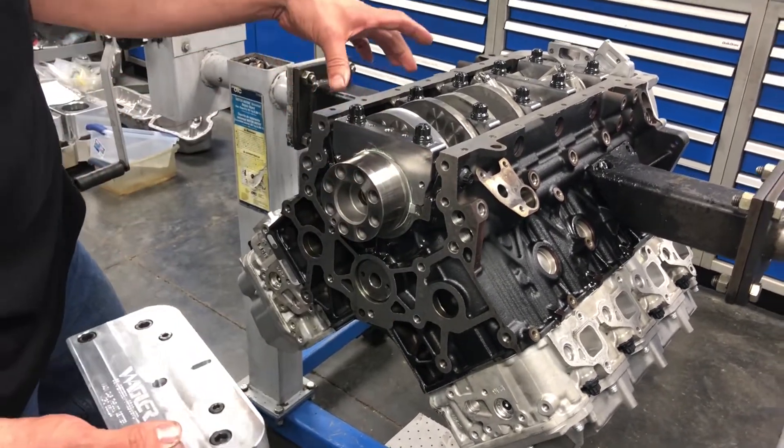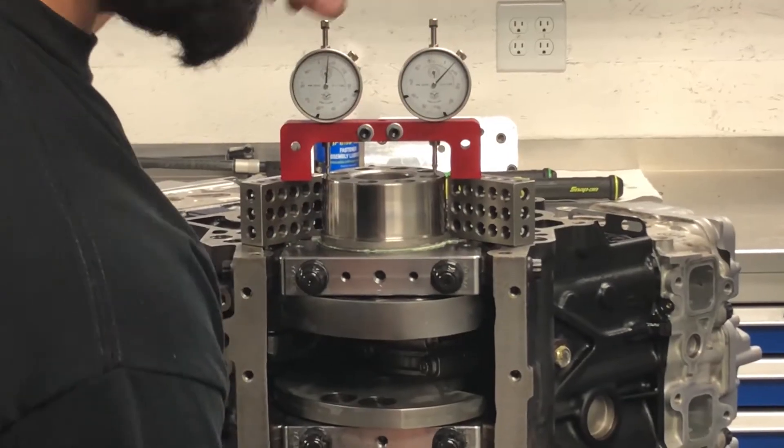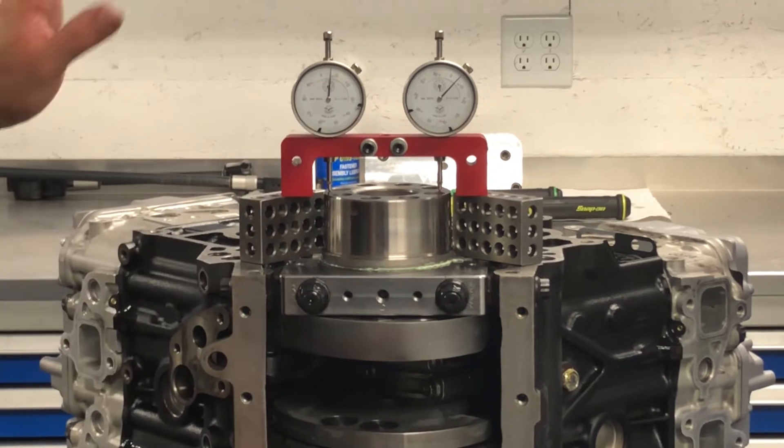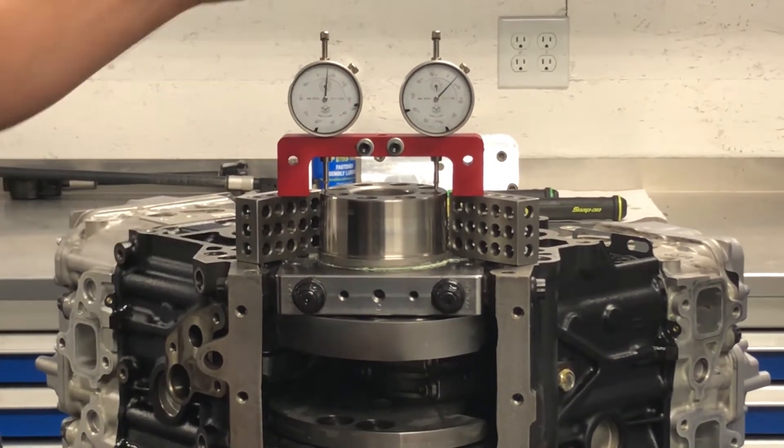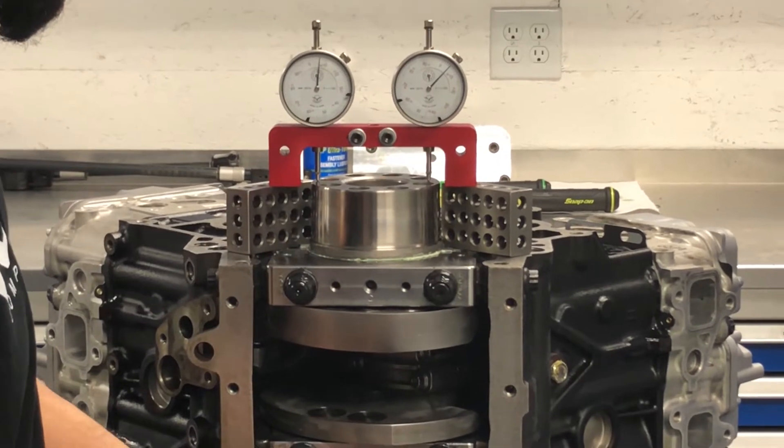After you loosen and remove your thrust setter tool, your thrust will be set. Stand the engine up on the end with the rear of the crankshaft standing straight up, and get underneath your counterweight.